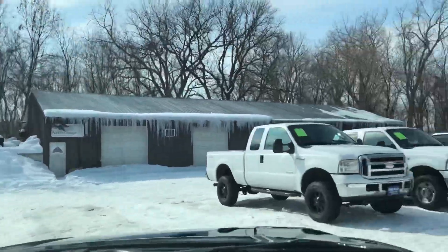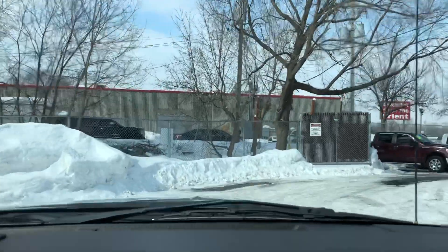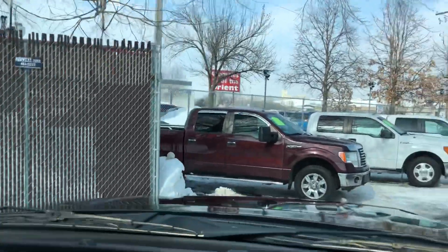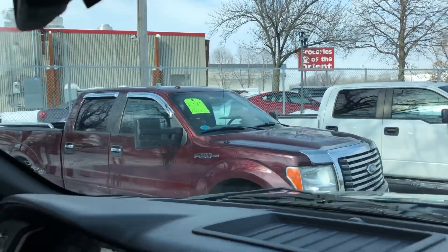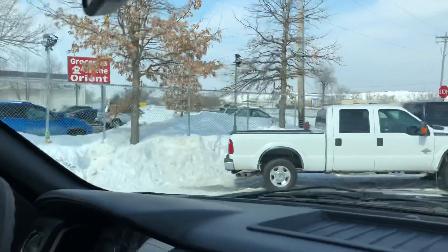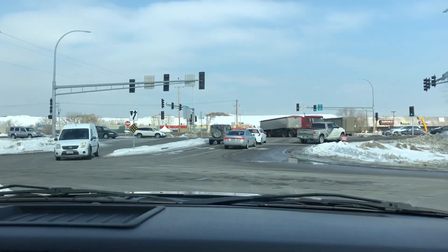In addition to this F-150, right now we have about eight F-150s for you to choose from, ranging from the EcoBoost 3.5 to the 5.0 liter. This red one is the same year — I had the pleasure of driving that vehicle the other night. There's also a black and a white one that are at detail right now and haven't arrived at our location yet, but they'll be here soon.